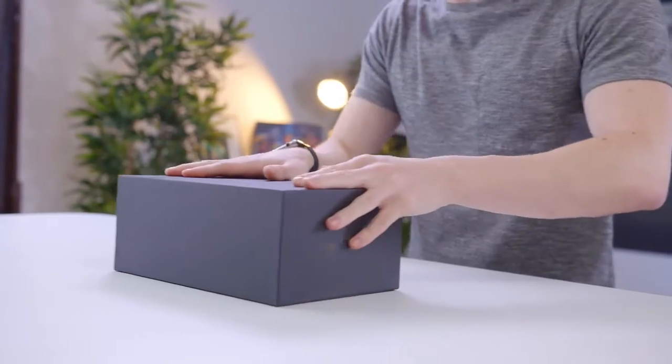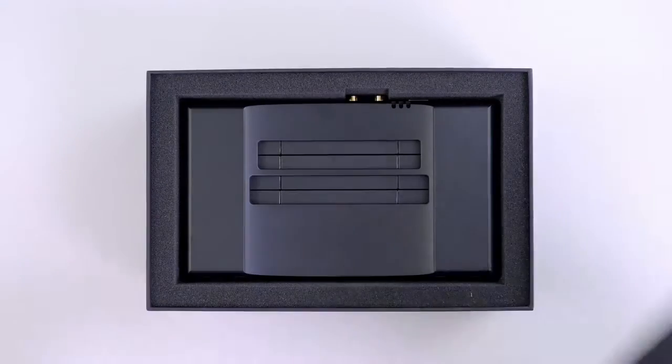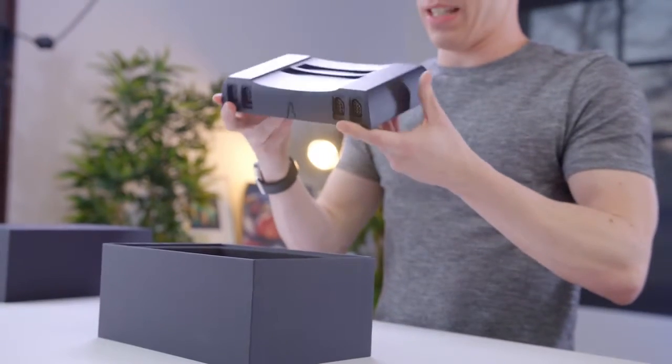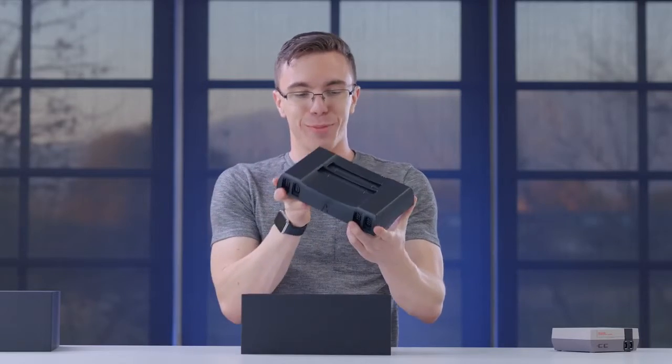Because what I have in front of me right here is a $500 NES. This is the NT Mini, and when Analog offered to send it out, I couldn't say no. This is pretty much the exact opposite of what the NES Classic is, as this is a serious piece of machinery.